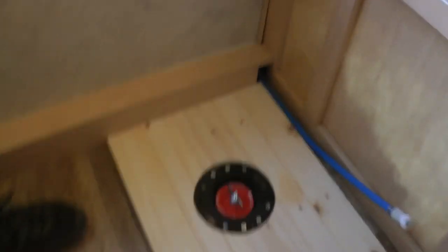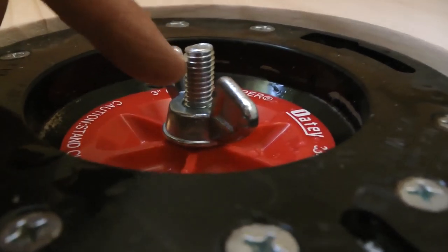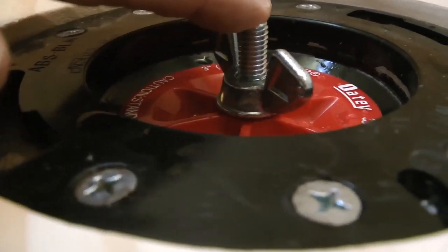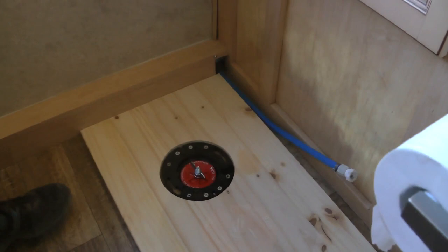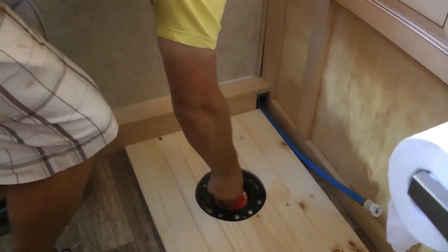But we ran into another problem. This screw right here is too tall — just barely. We think we might be able to get away with it, but we're just going to snip it off. We're going to take that little thing out and go grind it down so we can fit the toilet on.